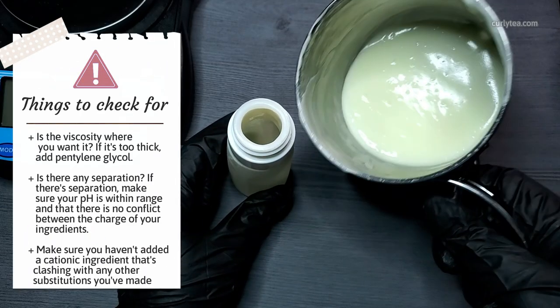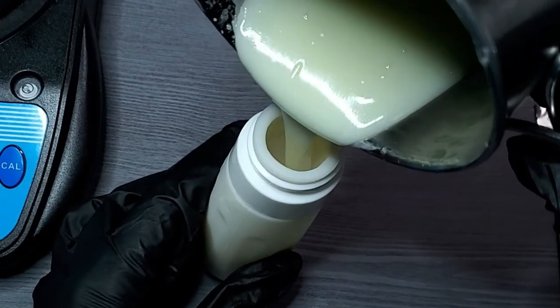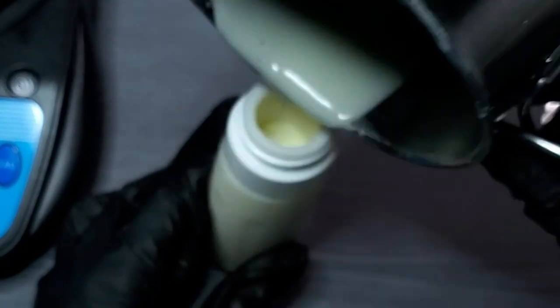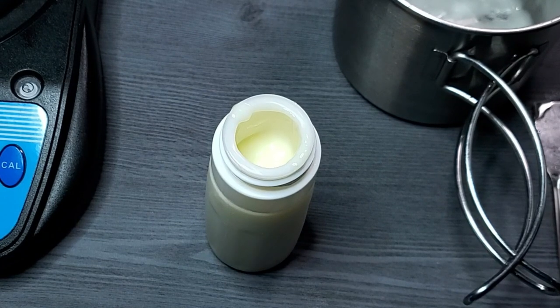Here are the things to check for before proceeding. Is the viscosity where you want it? If it's too thick, add 0.5% or so of pentylene glycol, or add some more cyclomethicone — just try not to add any more water because that will affect your preservation system. Next, is there any separation? If there's separation, make sure your pH is within a range suitable for the emulsifier, and make sure there is no conflict between the charge of your ingredients — for example, make sure you haven't added a cationic ingredient that's clashing with any of the other substitutions or additions you've made. Transfer your lotion to your chosen container. I'm using a silicone travel-friendly bottle that holds about 100 grams. Since this is a liquid lotion, use a bottle with a squirt top instead of a jar for better handling.